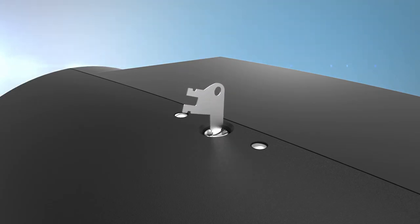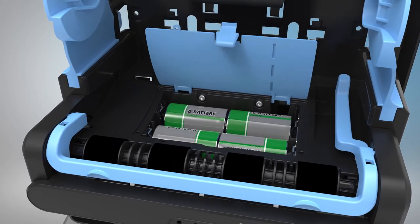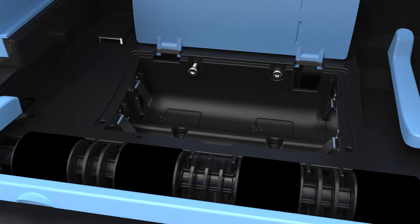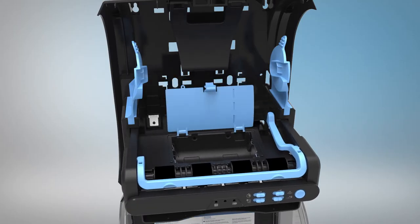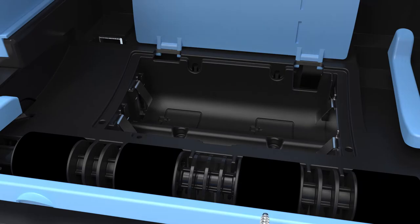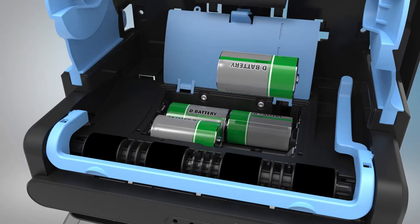To remove the chassis, first open the cover using the access key. Open the battery cover and remove the batteries. Remove the two screws located inside the battery compartment and remove the existing chassis. The replacement chassis can then be slid into place and the two screws inserted. Don't forget to reload the four batteries.